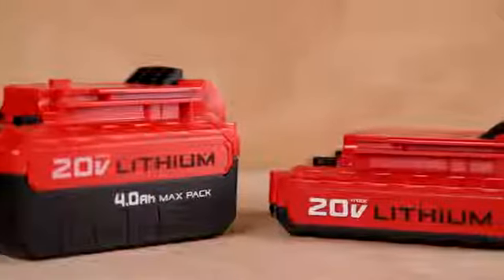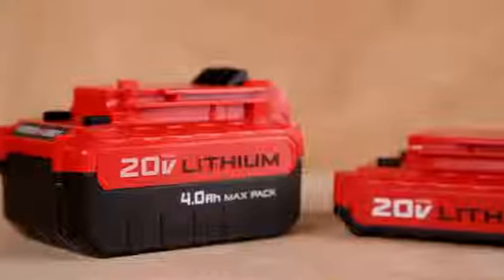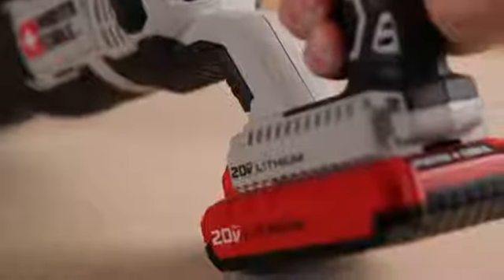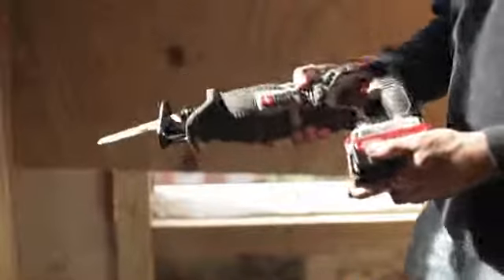20 Volt Max 1.5 Amp Hour or 4.0 Amp Hour Lithium-Ion batteries are compatible with the tool. Both the compact and the max pack batteries deliver the power and run time needed for the job.